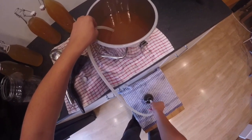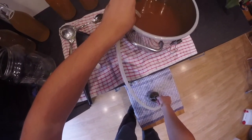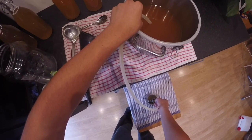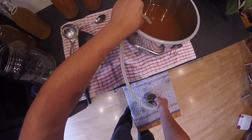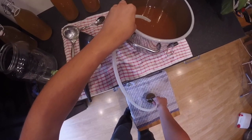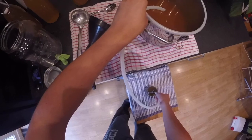When doing this by yourself, it's kind of difficult to use the funnel and filter as well. So it's better if you can get a second pair of hands to help you out with this part, because I had to skip the funnel and filter and just go straight into the bottle. There's nothing wrong with that — it's just cleaner if you use the filter.